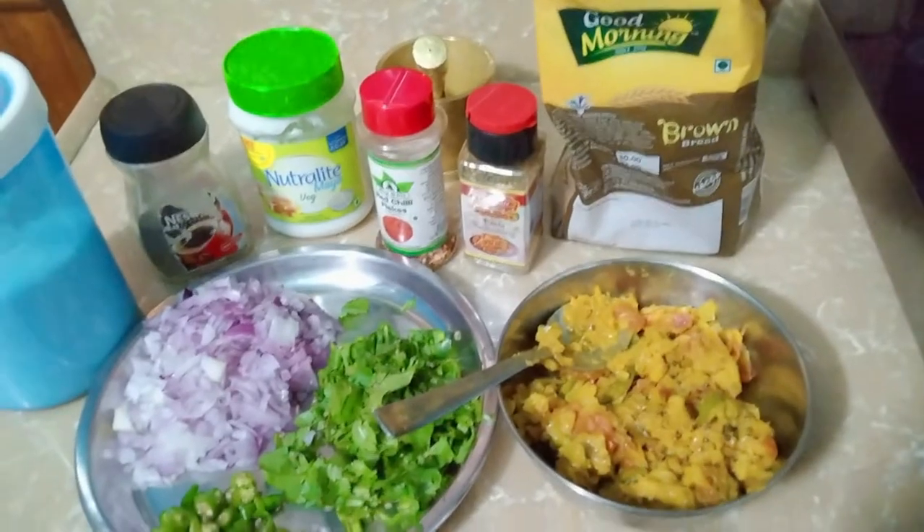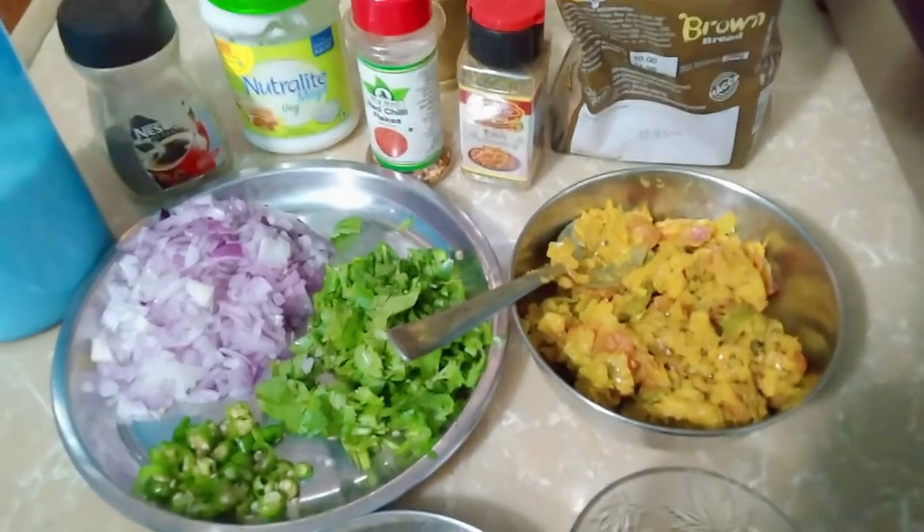I saw that I had made mixed vegetables yesterday and I got this idea — why not make a sandwich for the child? I thought I would share it with you, so let's make a sandwich.